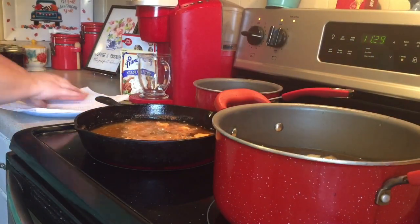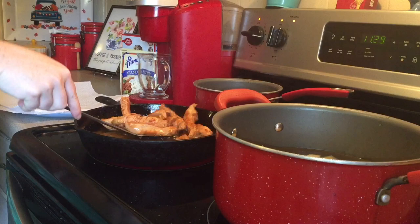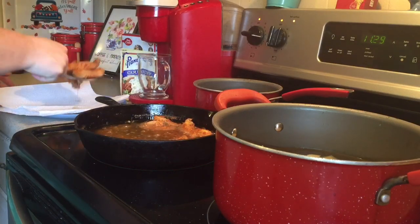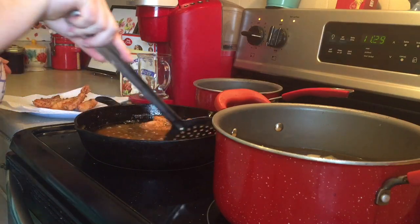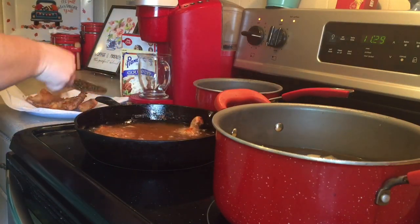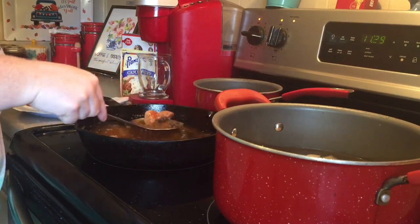Once your chicken is becoming crispy and golden brown, you can take it out of the grease. I like to put a paper towel onto my plate just to catch any of the grease that comes off the chicken, to keep it from being really greasy. Then you just repeat the steps — flour your chicken and put it in the grease, fry it until it's crispy and golden brown, and take that out as well.